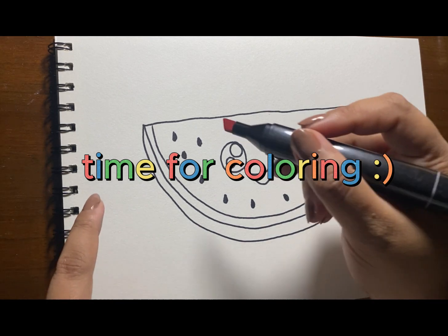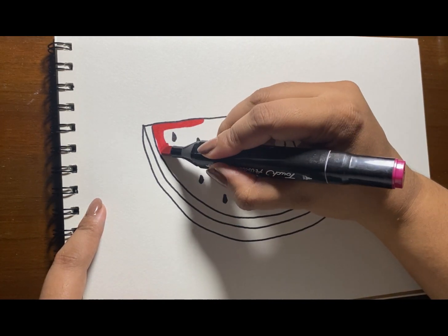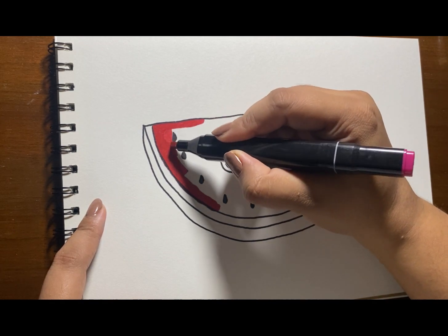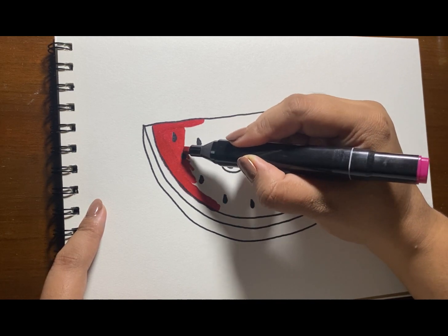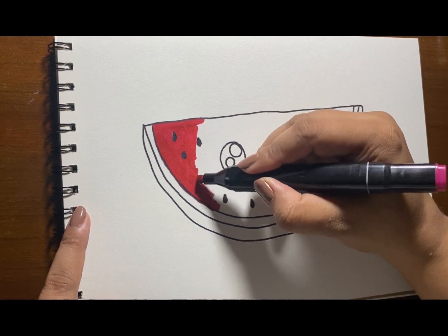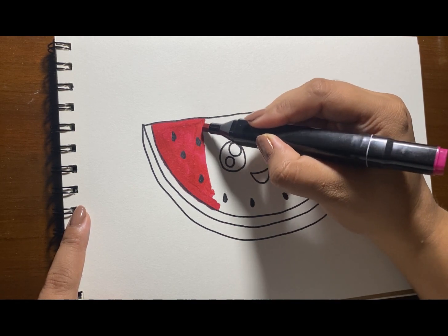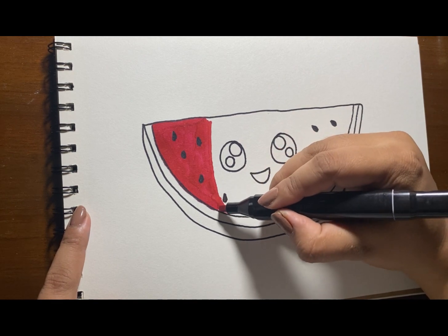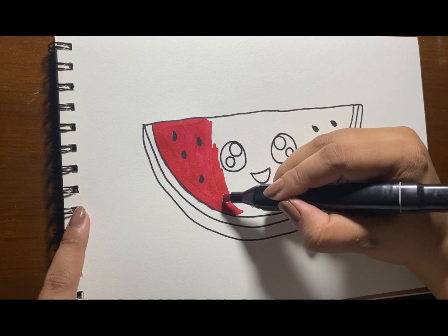Time for coloring. I'm gonna color this watermelon red. You can put any color that you like on your watermelon, and you can also use any coloring material that you like. For this, I'm using a color pen.